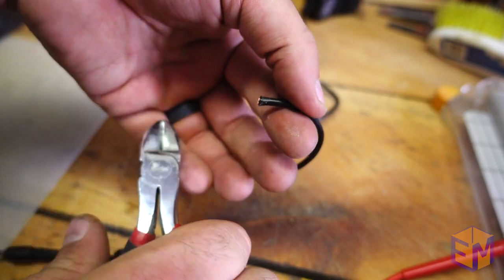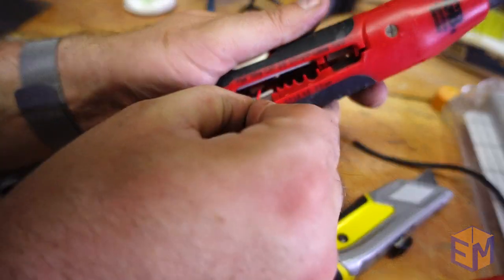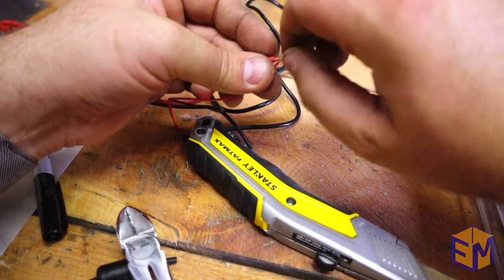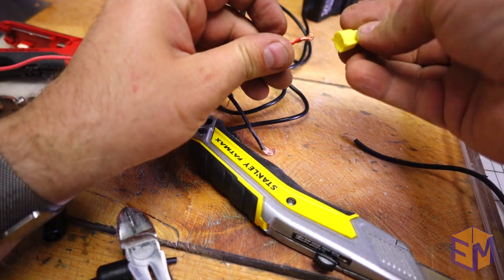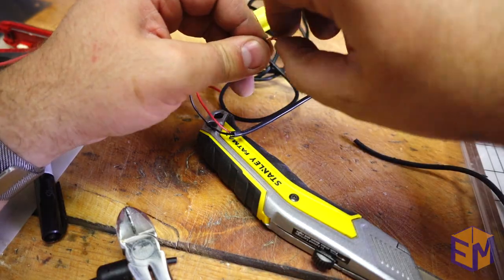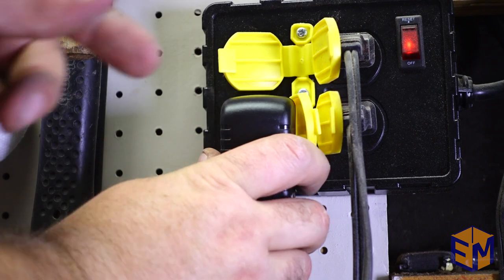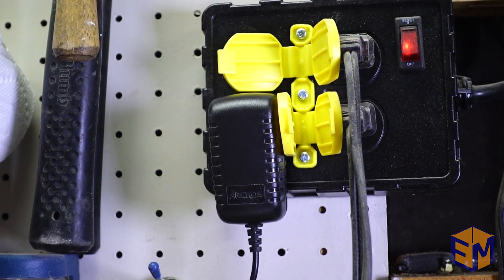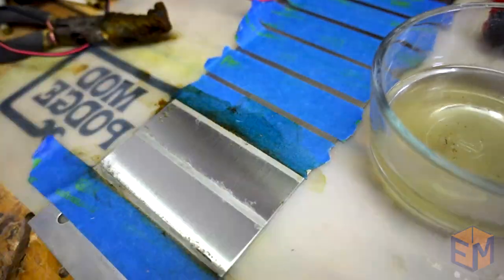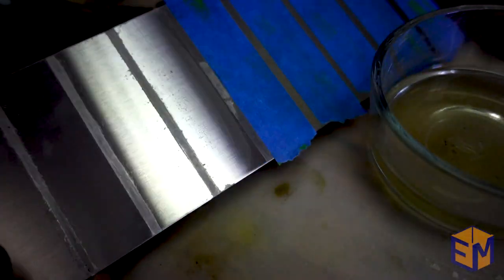I clipped off the end of the power adapter, stripped down the wires, and connected them to the wires I was using earlier on the batteries. A couple of wire nuts made wiring this very easy. Then it was time to plug it in and test. The process went way faster with the power adapter and also came out much cleaner, leaving a really nice depth to the etch. I was going to do more testing but this worked.